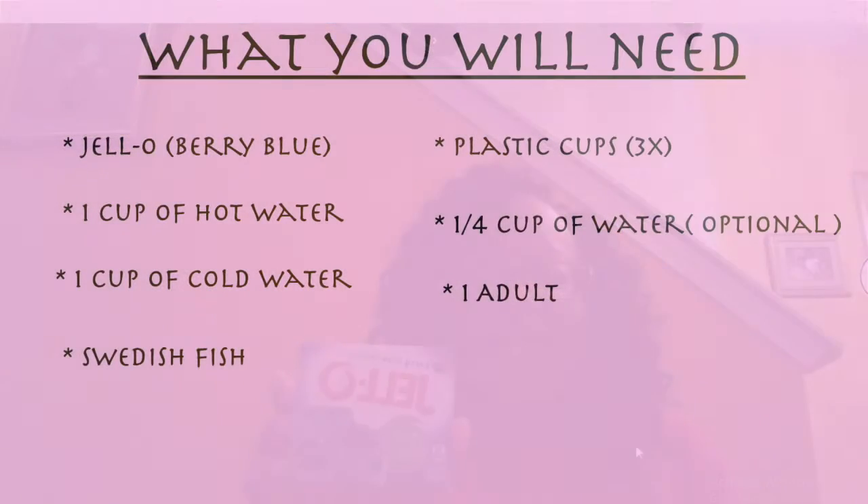Now, for the wacky part of our Wednesday program today, we're going to make a jello aquarium. How do you do that, you ask? You just use some regular jello like this — make sure you get the berry blue — and make it according to directions, which is just one cup of hot water and one cup of cold water. But to make sure that our aquariums are just a lighter blue and not a deep sea blue, I would add just a quarter more cup of cold water.